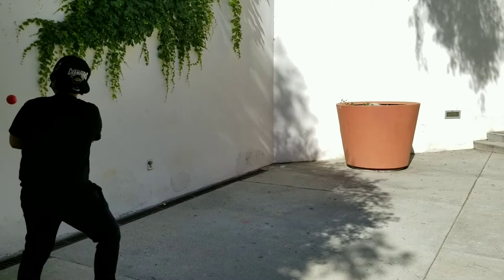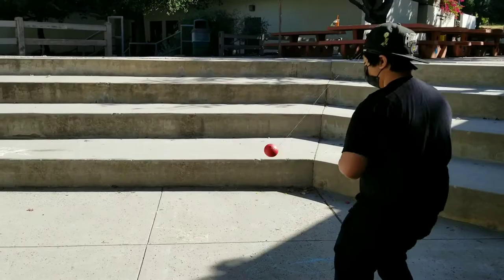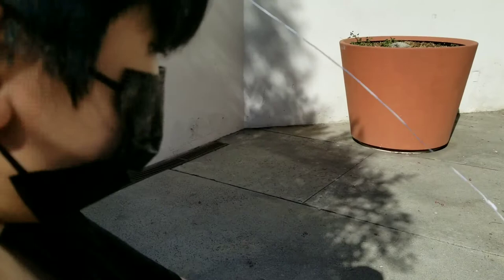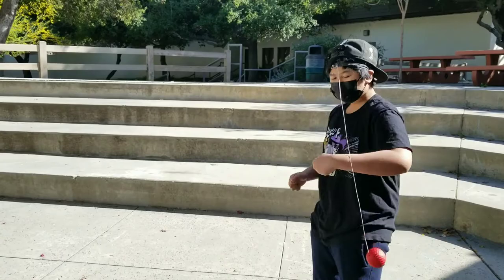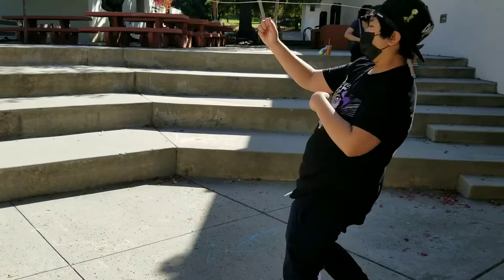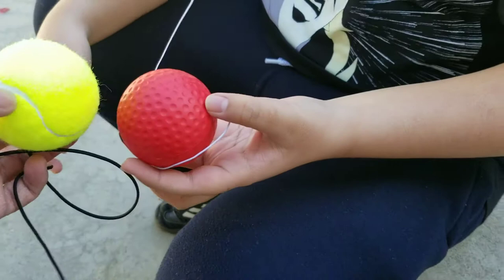You're getting better! We're going to try the tennis ball now — it's much bigger and harder. This one's really soft compared to the tennis ball, which is really different.